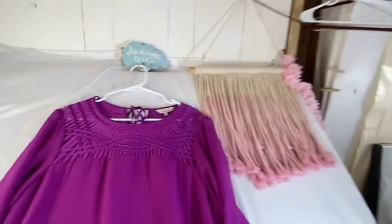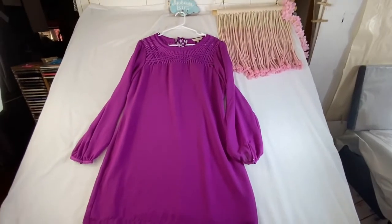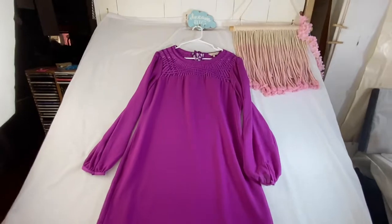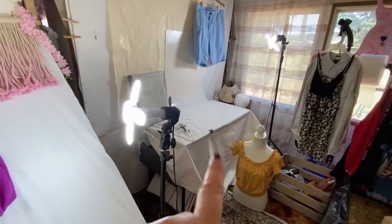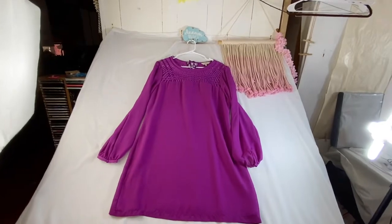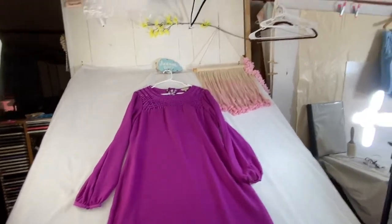I'm still working on the lighting part of it, and since it is daylight right now I'm kind of struggling with that. But this makes everything so much easier when I want to do a flat lay — I'm not having to bend down over the floor or fight that little desk I was using before. I can do my flat lay just like this.